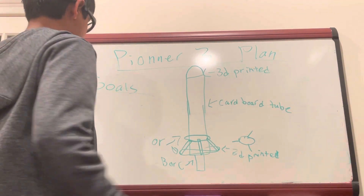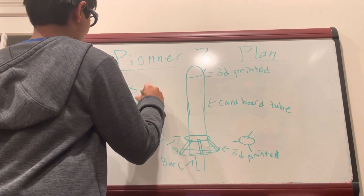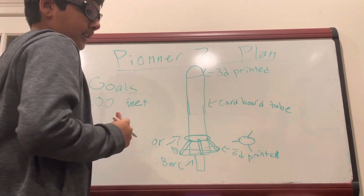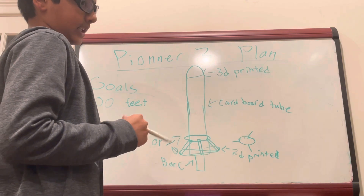So let's talk about the goals. We're aiming to hit 100 feet — that's up from last launch. We want the nose cone to pop off at least four seconds after launch.